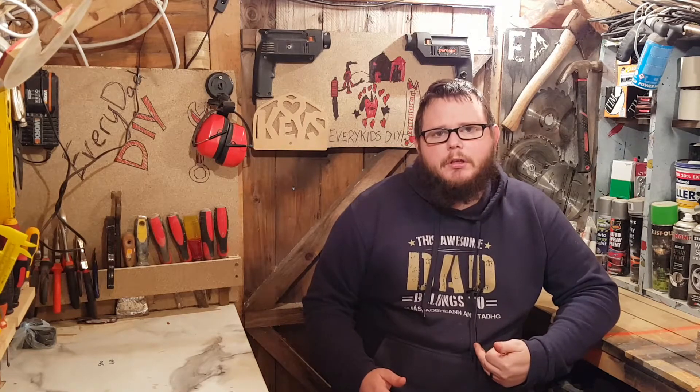Hello and welcome to EveryDadDIY, I'm Gavin. Today we're going to be taking a look at my welder. I've got a very cheap welder — it's a Parkside welder from Lidl. It's got a very bad duty cycle on it; you can only weld for a very short amount of time and then you have to let it cool down for a really long time.